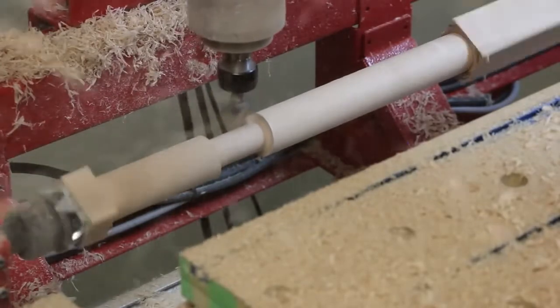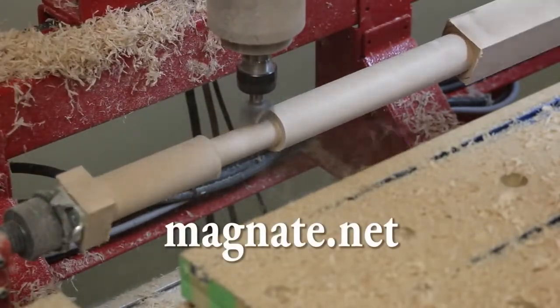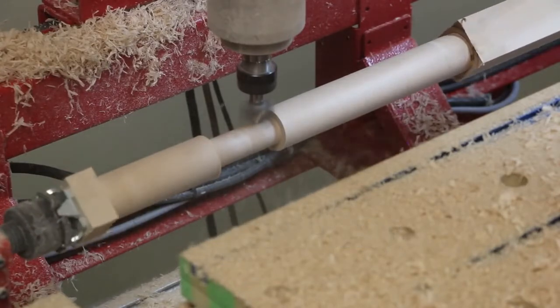Using the same surface planing bit, available from Magnate.net, we removed more of the material in the center in preparation for turning the contoured handle.